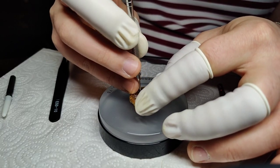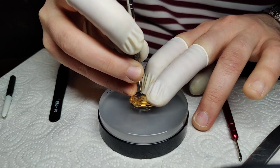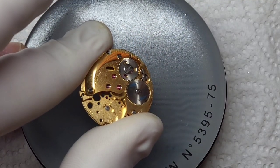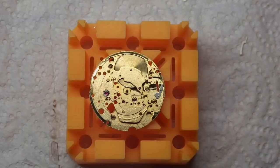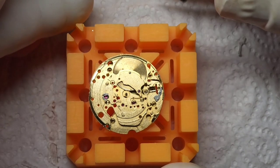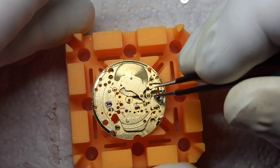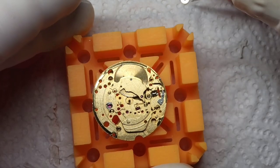There are a couple of other things we need to do — we need to get the pallet fork put on and of course we also need to get the balance wheel put on. But we're not going to do that just yet because I quite like the noise it makes. Turning the watch over — this is the business end of things. This is what's going to turn this bit of clockwork into an actual watch. We're going to put the keyless works back in first.